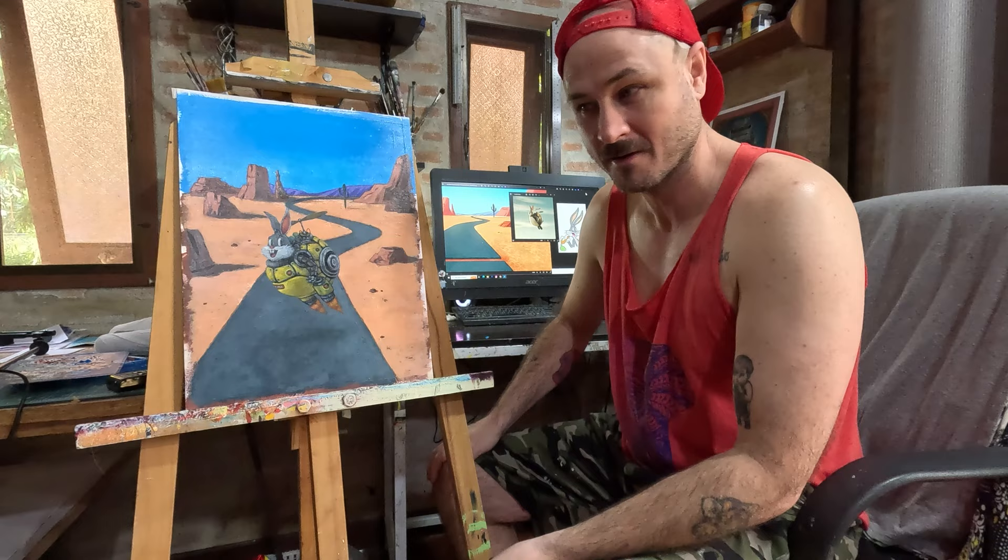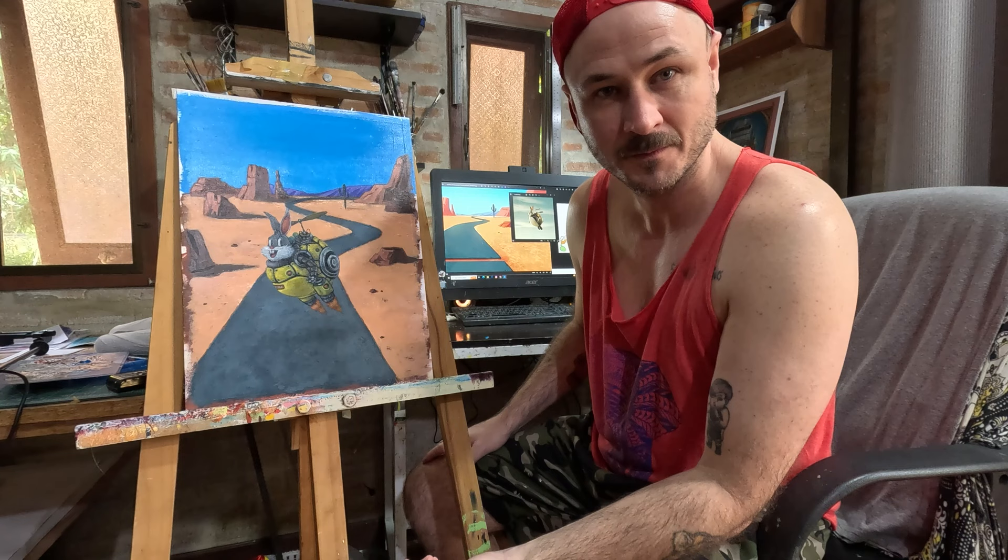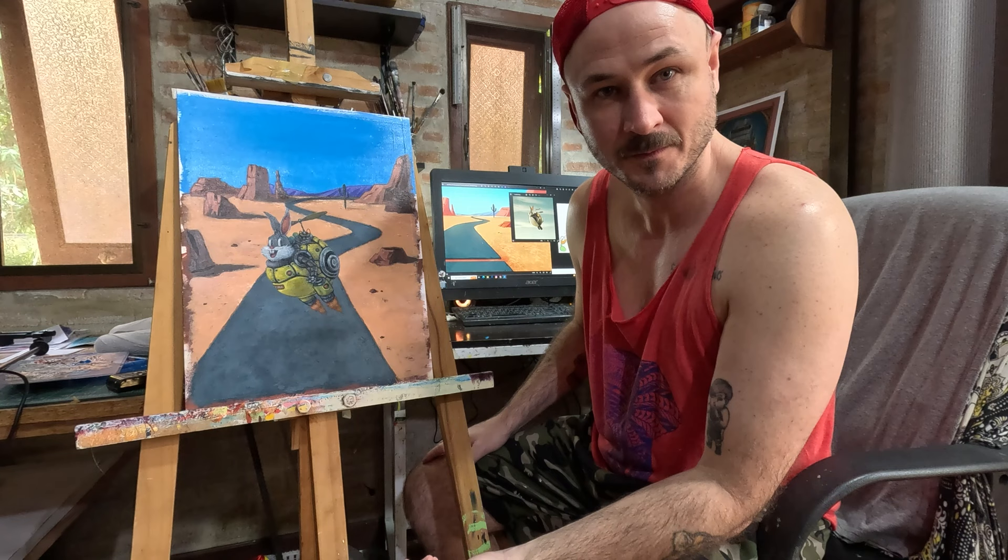I changed his shell, his suit, to distinguish it from the background. Now at this stage I'm doing final touches and also changing things as well. I was working on his face — I was actually using the original cartoon. A bunch of ideas start popping up as I go along.